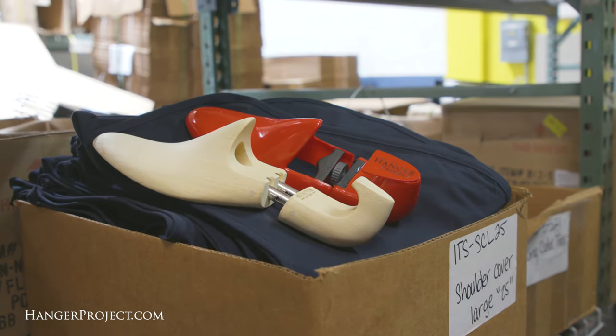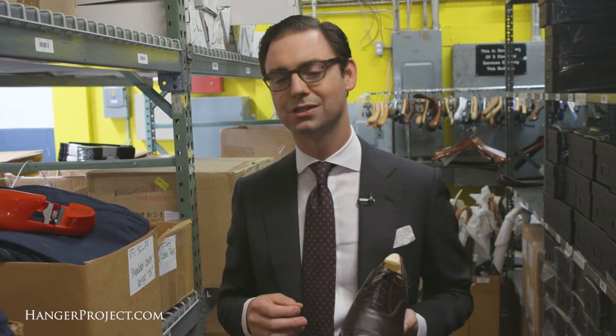Both of these products are available online at hangerproject.com, where we have the largest collection of luxury shoe care accessories in the world, and each of these listings have complete sizing guides. If you have any questions about these products or want to know how to size them, please feel free to reach out to customer service.